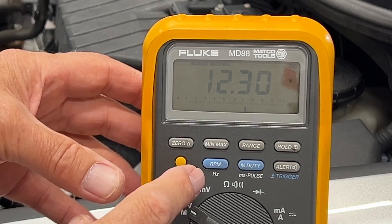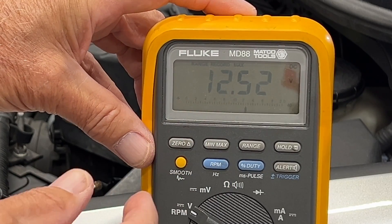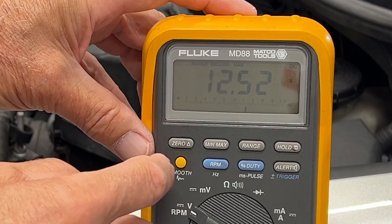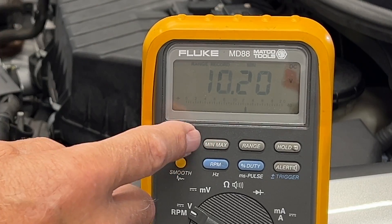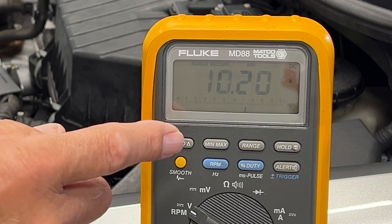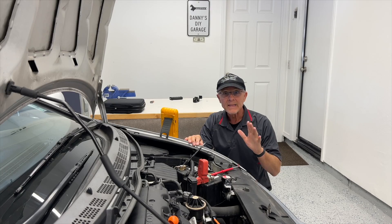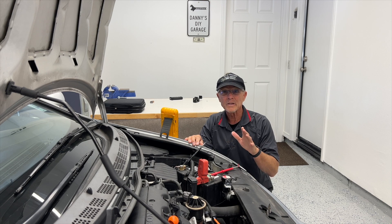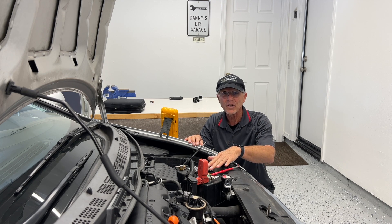Now back at the meter — clicking min/max shows 12.52 was the highest and 10.2 was the lowest. So 10.2 is well above 9.6 volts, so my battery's good. Now I need to check the alternator to make sure it's putting out enough current to keep this battery charged under a load.